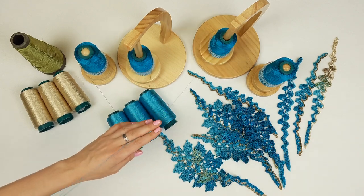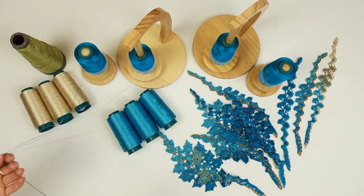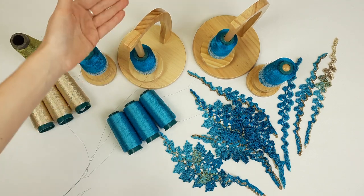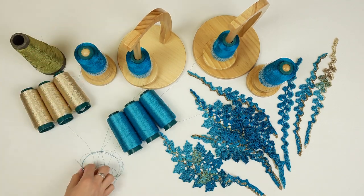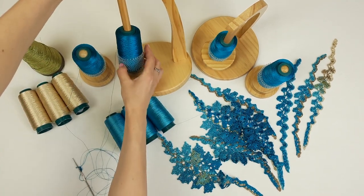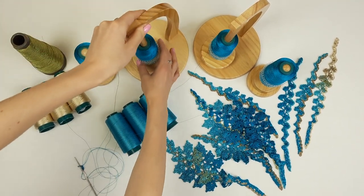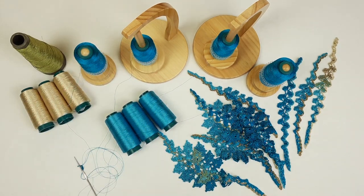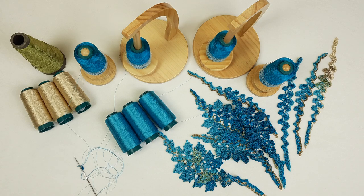Lynn, thank you so much for this awesome gift — I love it, it's incredible. It's very useful for work, but also it's extremely beautiful — even the design is fantastic. Let's just look at this design — amazing. I think it was really a big surprise for me and I am so happy. Lynn Hall, you are really awesome, thank you so much.